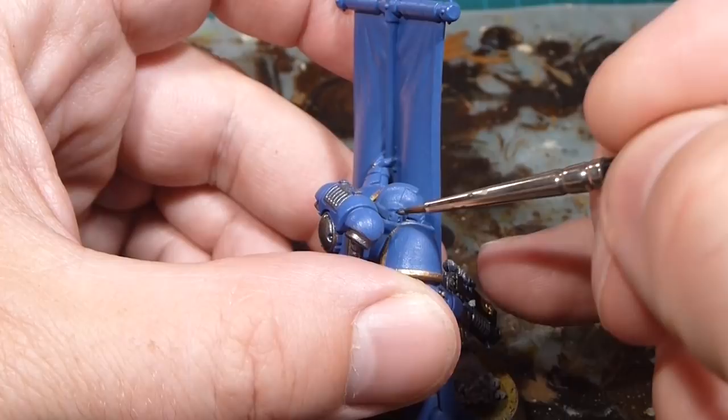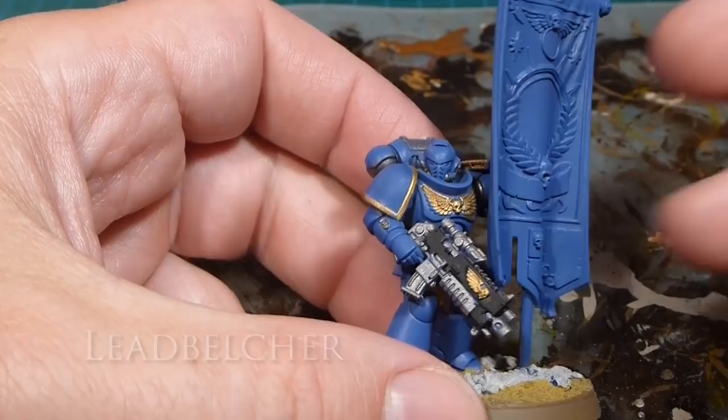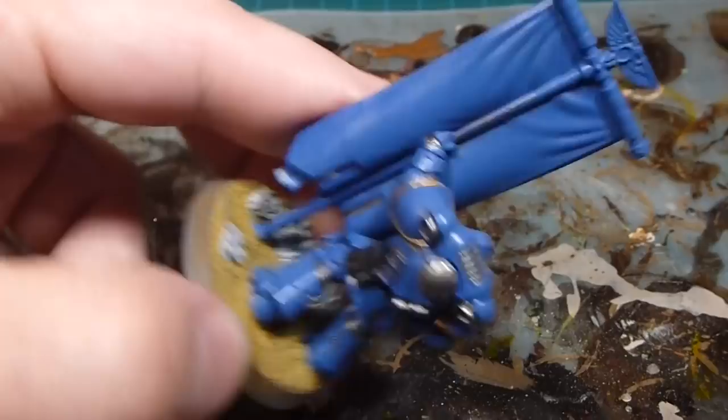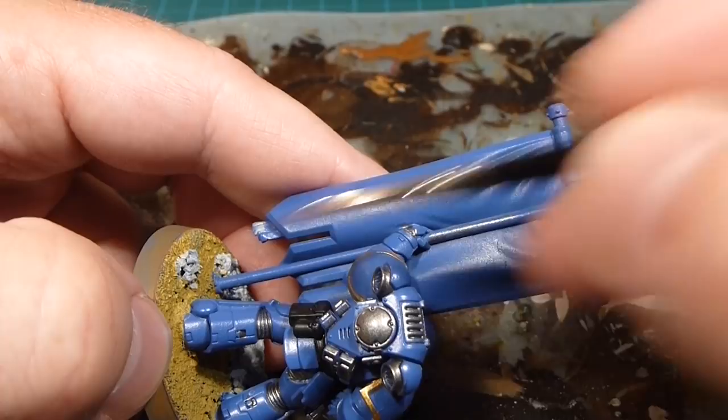We're going to start with Lead Belcher and work on the components — the metallic pieces on the side of the helmet, and after we've done those pieces we'll focus on the pole or post for the banner. The end caps are going to be in gold, the aquila on the top is going to be in gold. So the end caps at each of the pole ends and then the aquila are going to be in gold — everything else is going to be in Lead Belcher.